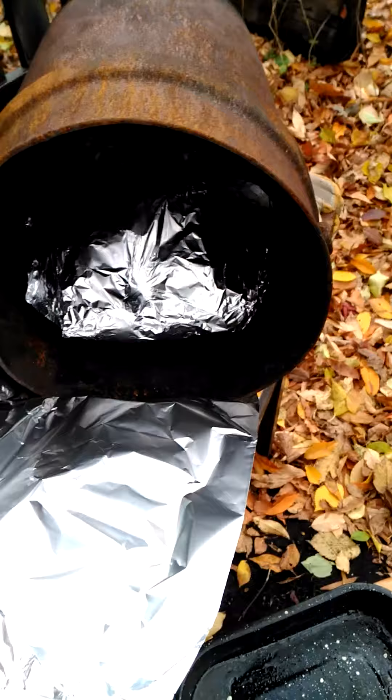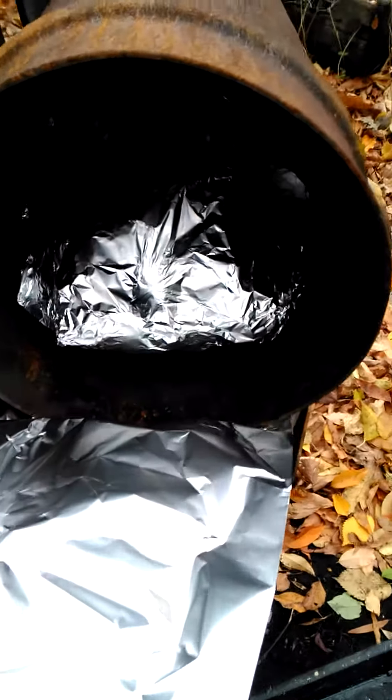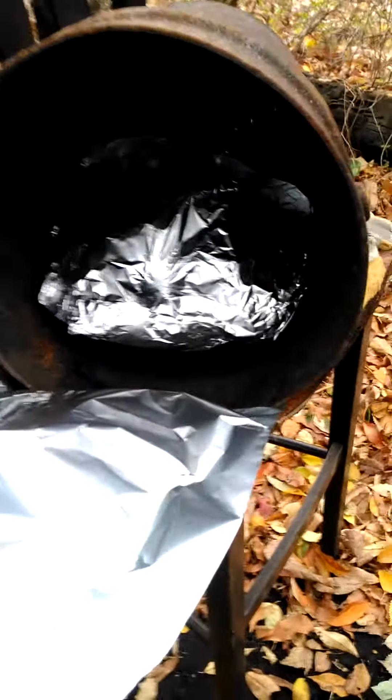All right, black power! And what you're looking at right now, family, is my bushcraft oven.